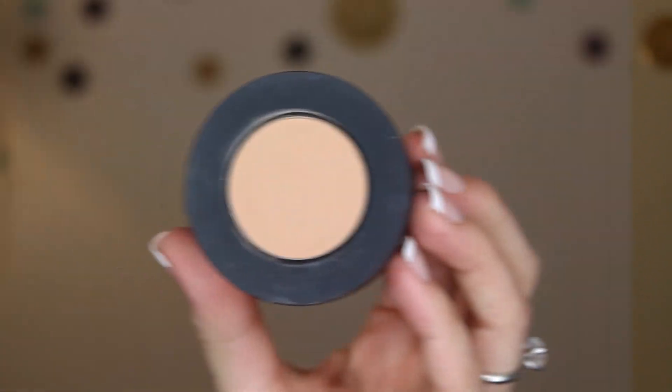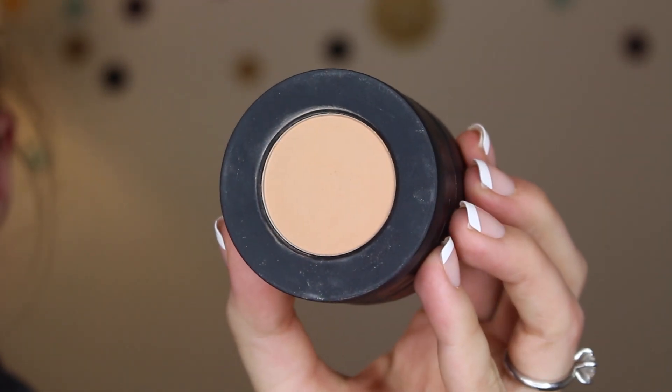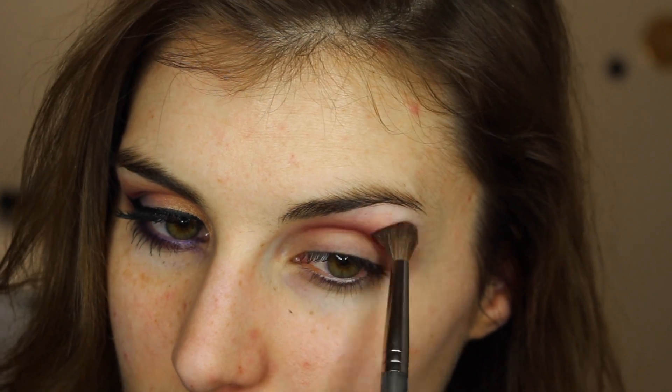Then using that same brush, I'm going into the shade Blur, which is another shadow from a different stack — this is the Dark Matter Stack — and I'm using that to blend that transition out, up beneath my brow.